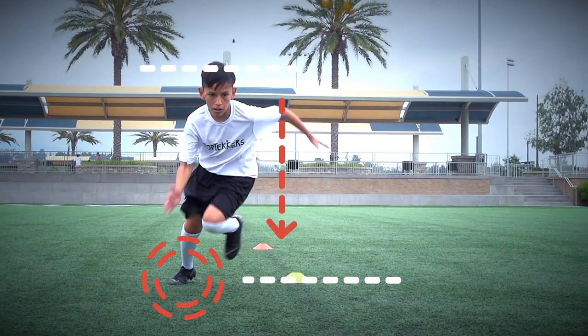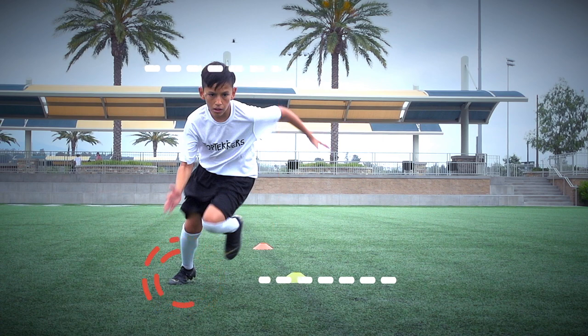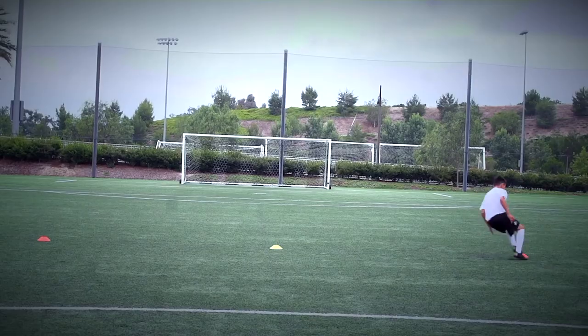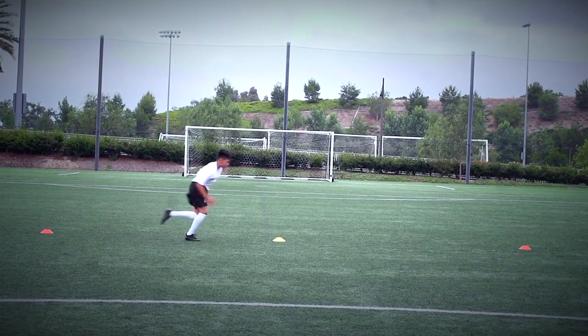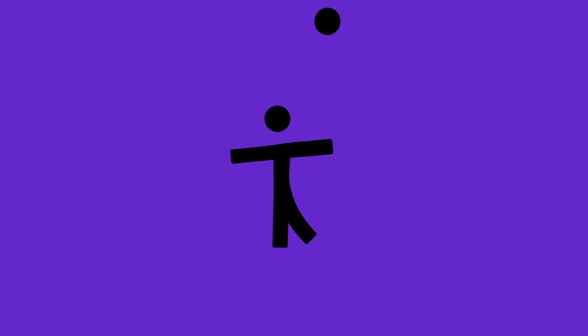Pump your arms and high knees to go fast. Now you need to go practice so you can get ready for the challenge.